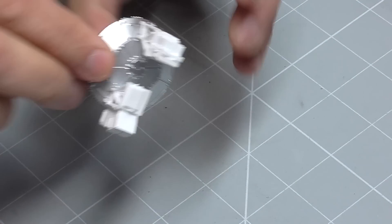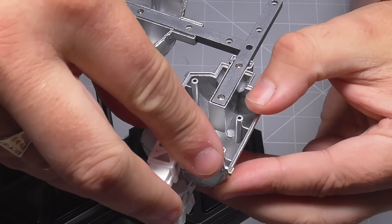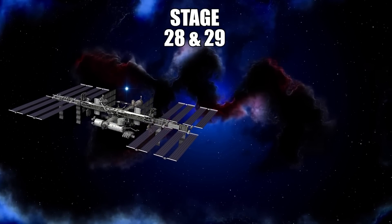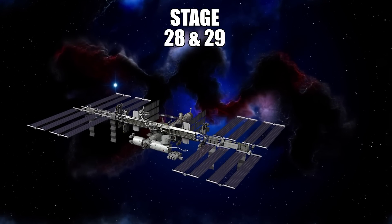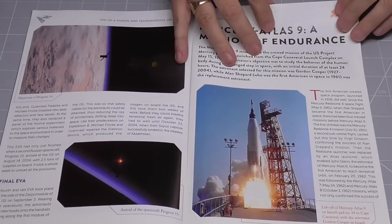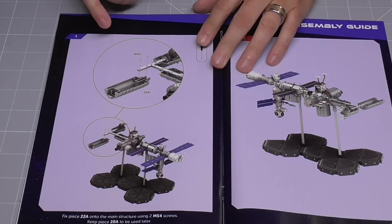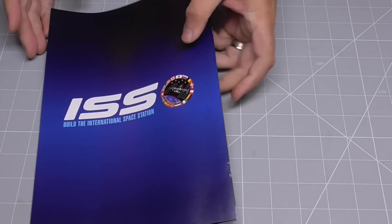Once that's in place, we can bring over the space station again, and this larger section here is just going to be fitting into there — just like that. And that's all there is to do in that stage. So in stage 28, here's the magazine. We're building onto what we just created — this section goes on the other side of what we've just created, so this is actually going to be a really quick stage. I'm going to bundle this stage with the next one. So that was stage 28.